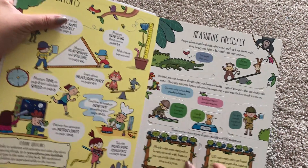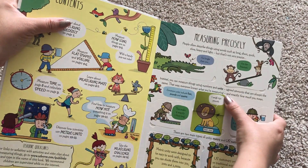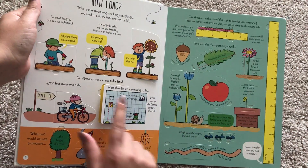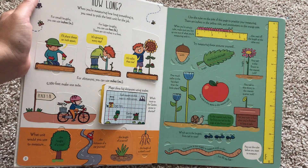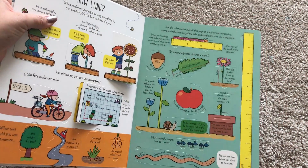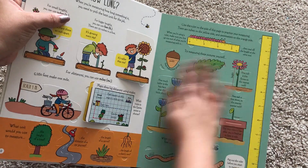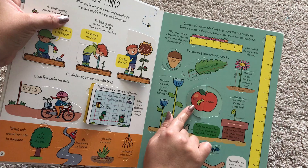As you can see, there's tons of flaps to lift — some of them I have not even lifted yet, there's just so many of them. Here it talks about how long. When you're measuring how long something is, you need to pick the best unit for the job, so it talks about inches and feet. Here it even has a ruler that you can pop out, and you measure all of these things and then lift the flap to see if you're correct.